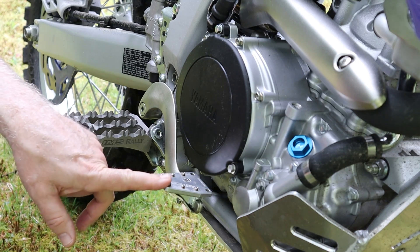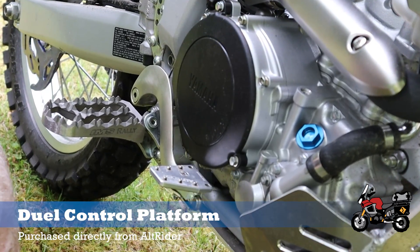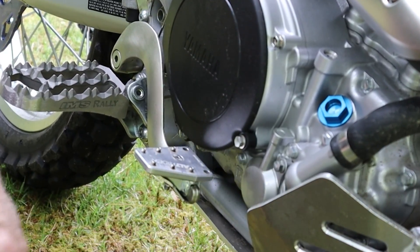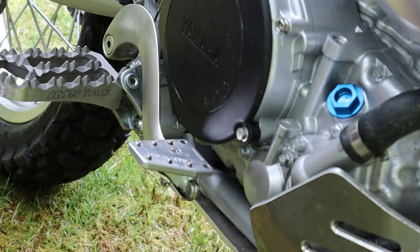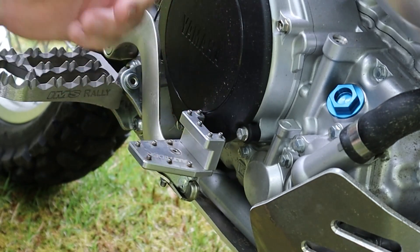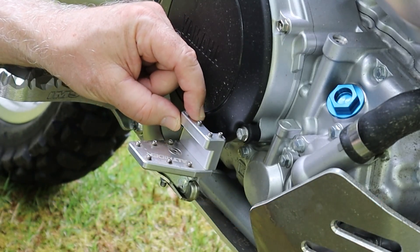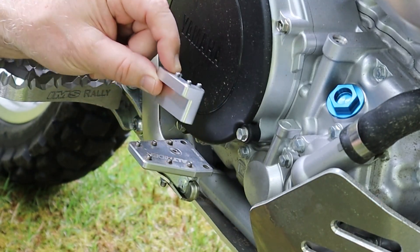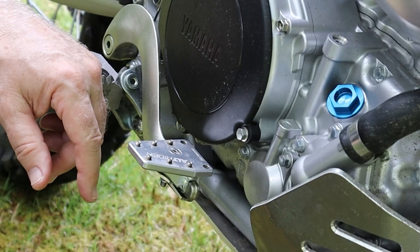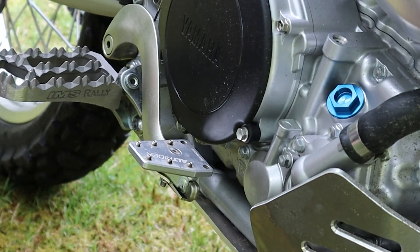I also got this from Alt-Rider — it's a larger brake platform for the bike. Alt-Rider does not make one specifically for the WR250R, but this one fits the Yamaha Super Tenere and it also works on the brake pedal for the WR. Along with this larger brake platform, you can also get this additional piece, which I purchased but I'm not using on this bike — it gives you a higher position so you can get to the brake more easily. On my Yamaha Super Tenere it really comes in handy, but I found that on the WR, just this larger brake platform really helps me find the brake more easily.